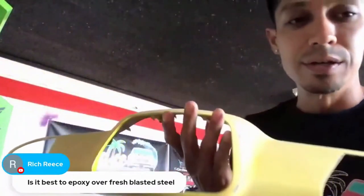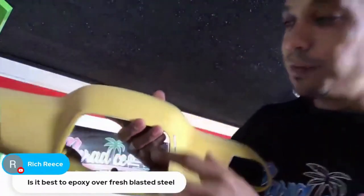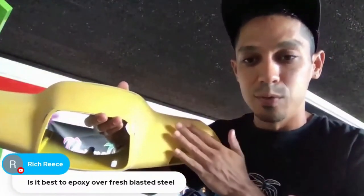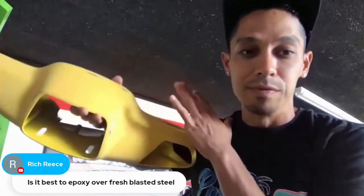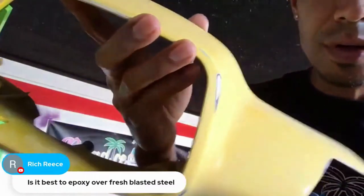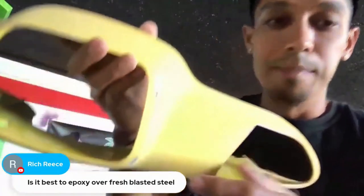I wasn't going to prime this, but I used the DA and cut through. If this had been perfectly painted yellow with clear coat, I could have just scuffed everything by hand and put base coat right on top — any color — followed by candy and clear coat. But because I burned through with the DA, I kind of cheated and sanded too quick.